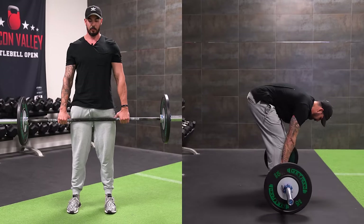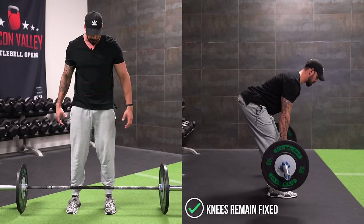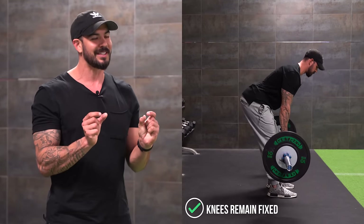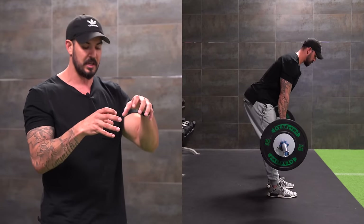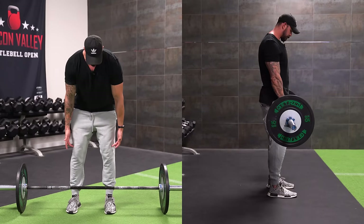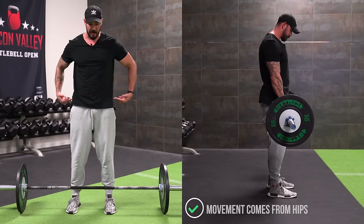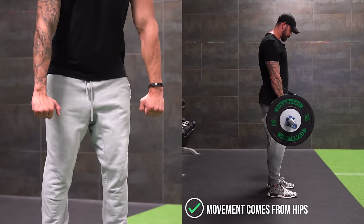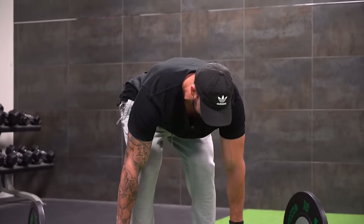When we stiff-legged deadlift, what it means is that we're keeping the knees in a fixed position. Some people will lock completely out — that's totally fine. I typically recommend having just a slight bend in the knees, but you keep them in a fixed position. You don't want to see flexion and extension of the knee as you're sliding the hips back and forth. All the movement is from the hips.